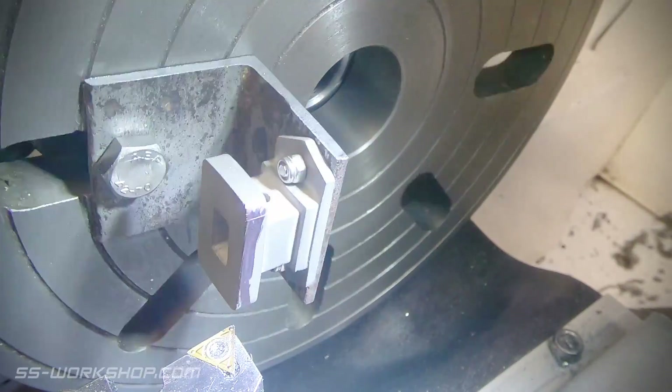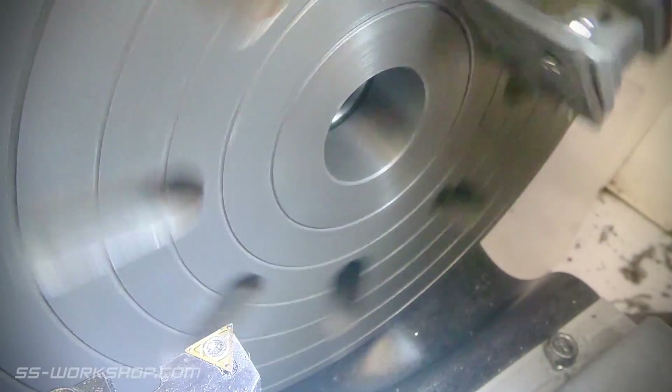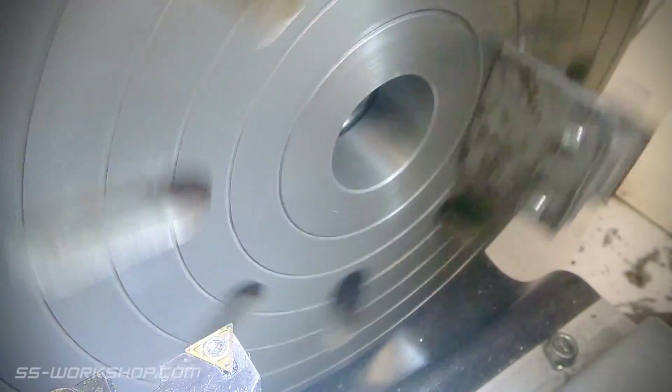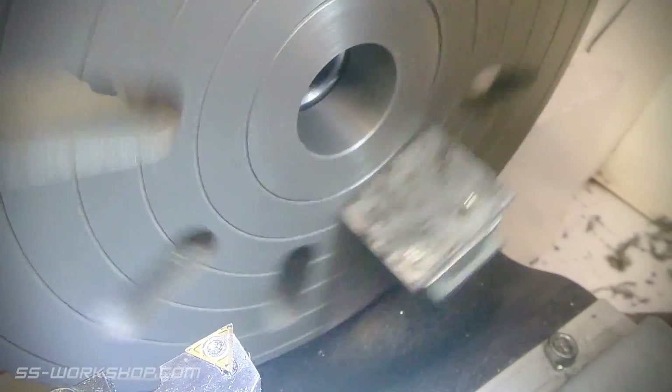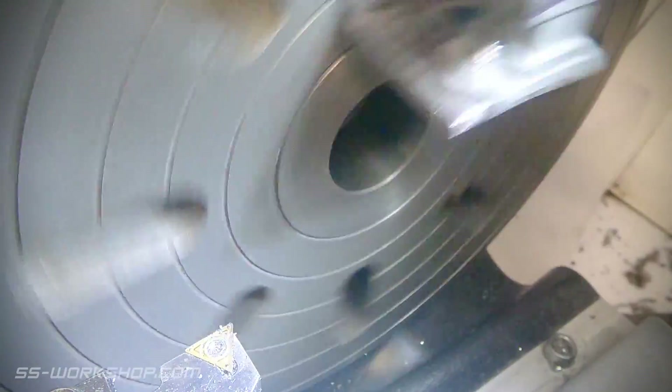Now let's look at an alternative to the rotary table for cutting a curved face. This method uses a lathe and a face plate, and I've made up a small angle block to mount the part on. The only thing I'd note is that the angle block could have been more rigid, and I think that would have given me a cleaner result.